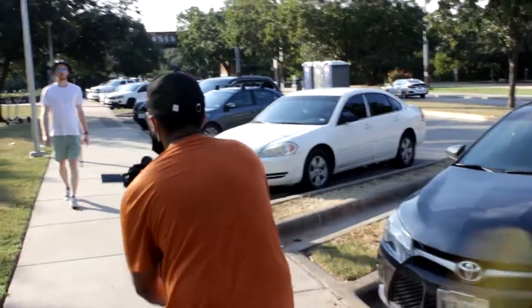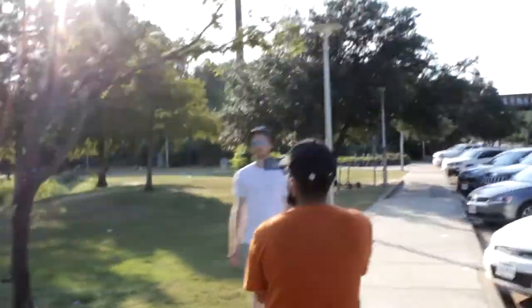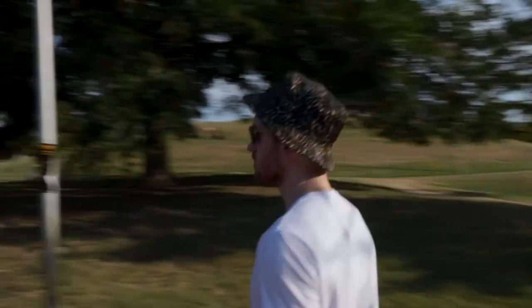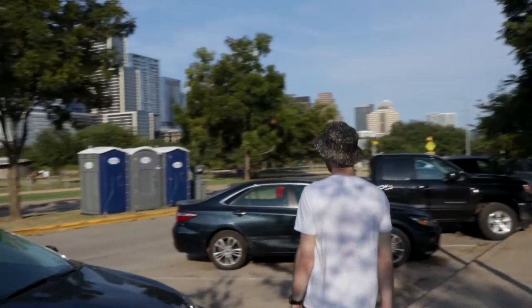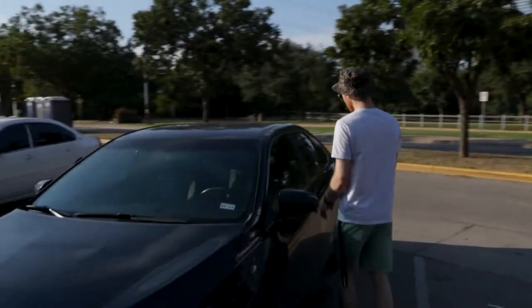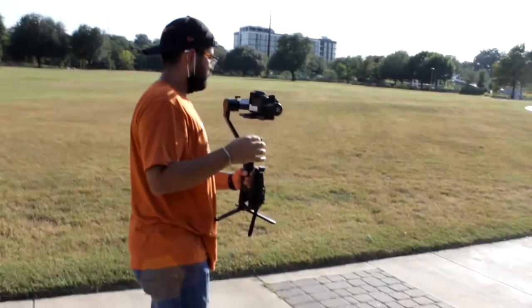There was a very distinct shot in my mind of the camera on the gimbal moving along the pavement, slowly tilting up to reveal Sloan, and then the camera starting to 360 around him as he gets into the vehicle. That was a very distinct shot I had to make sure we got — and we did. It took about two tries.